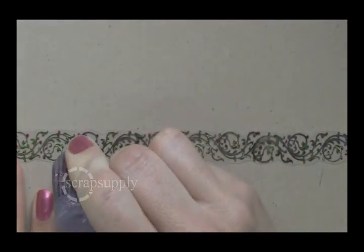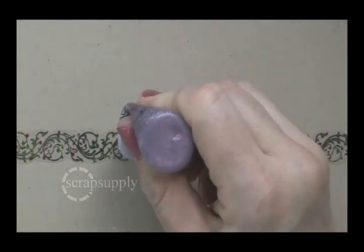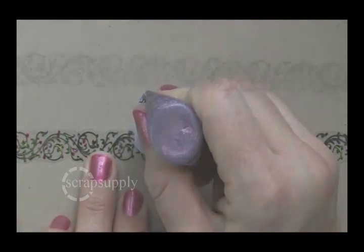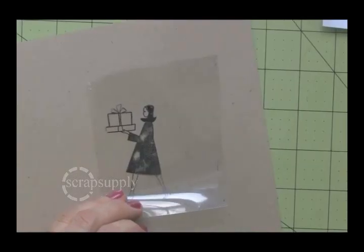On top of the image, now that the paint is dry, I'm adding red glitter glue — stickles — to add shine and dimension, like little shiny berries along this border. It adds a lot of shimmer and color to an otherwise plain stamp.